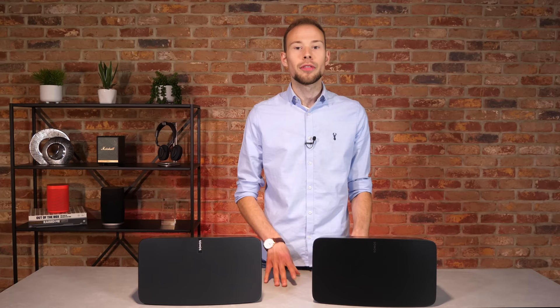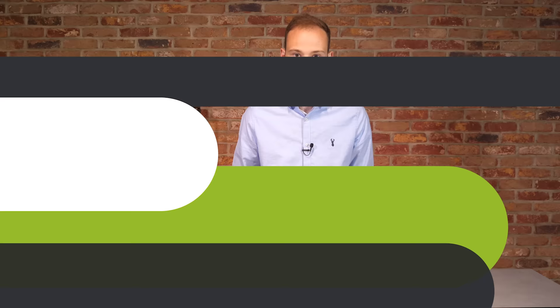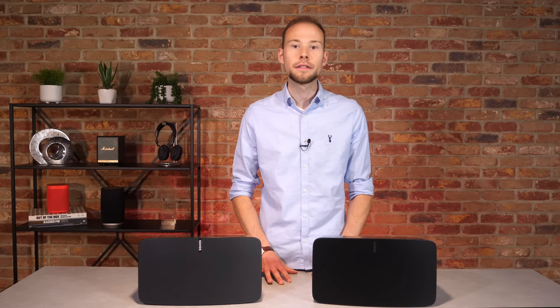While the Play 5 is compatible with both the old Sonos S1 app and the new S2 app, the new 5 will only work with S2. This means if you have any legacy products in your home, a new 5 would need to be set up on a different system in S2 and couldn't be grouped with those older products. So that wraps up the main differences.